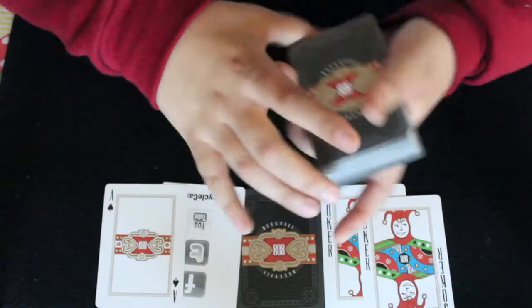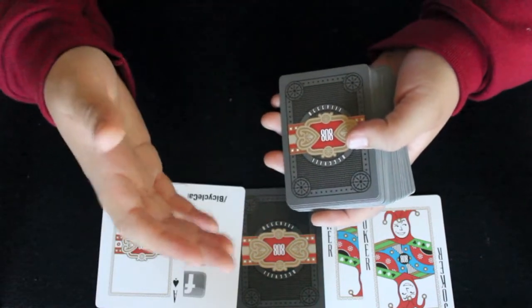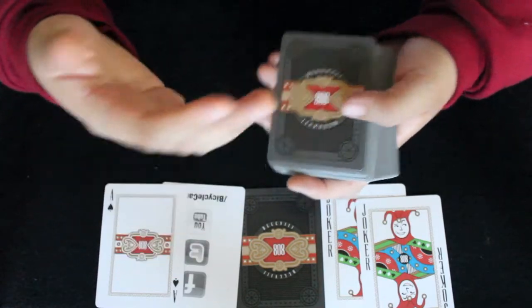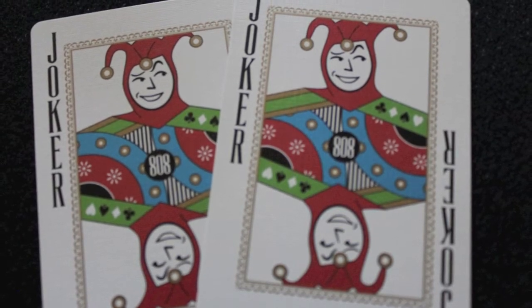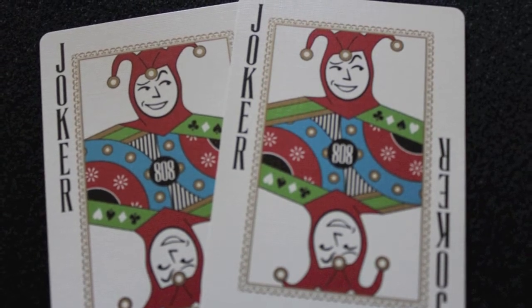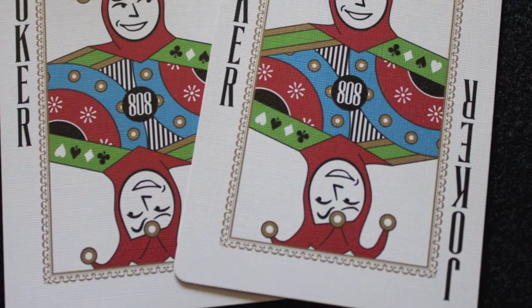The deck comes with a double back card and an add card. Something I liked about this deck is that they customized everything. A lot of times when cards are released directly from the United States Playing Card Company, they basically customize the box and the back design, but the front of the cards aren't really customized. This deck, however, does have customization on all the cards. The jokers are identical — it's a jester with a raised eyebrow. It says 808 in the middle with a gold border around it, and it has joker written very large on the sides. It uses various metallic inks so it really pops.